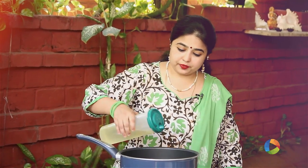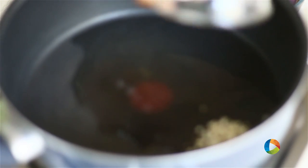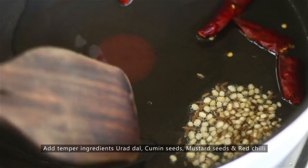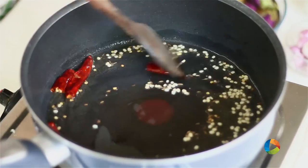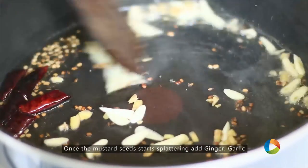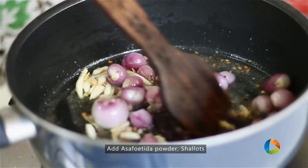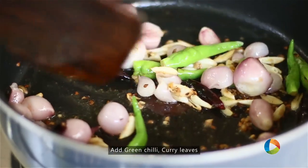Take a nice wide pot, add one and a half tablespoons of oil, and add the ingredients for tempering: the red chillies, urad dal, cumin and mustard seeds. Once the ingredients start splattering, add the ginger and garlic, the asafoetida, the shallots, green chillies, and curry leaves.